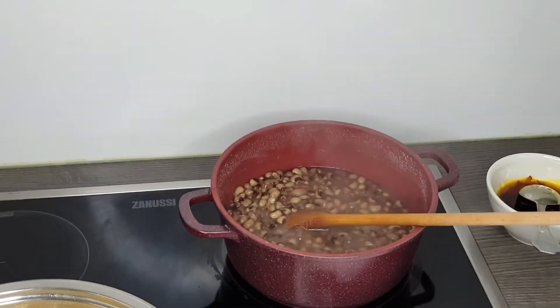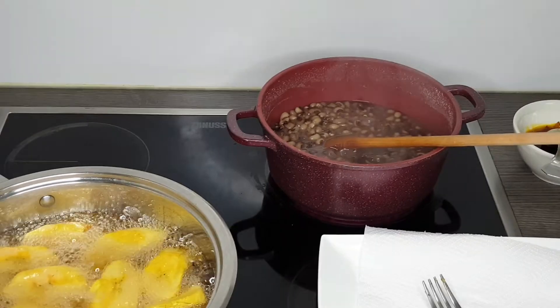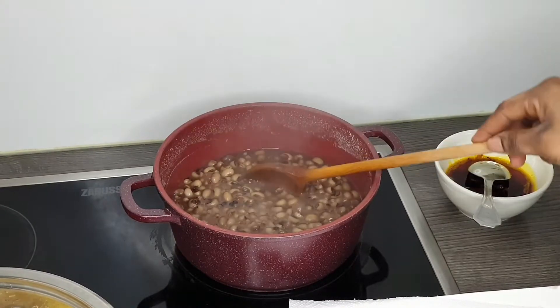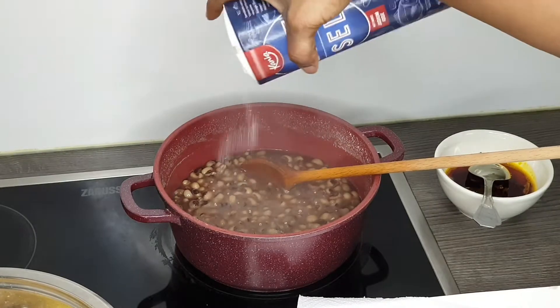Now I'm about to add in some salt. At first I didn't add any salt because I was adding extra water to make the beans softer, but now it's time to add salt because the beans is getting as soft as I want it.